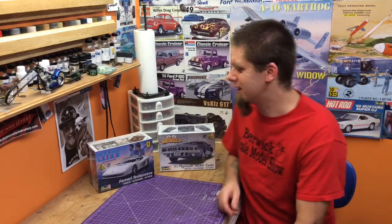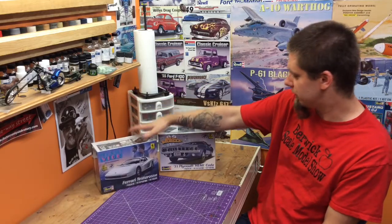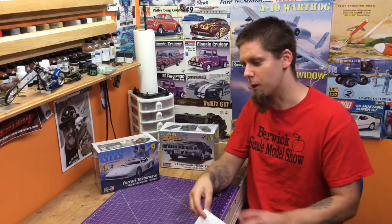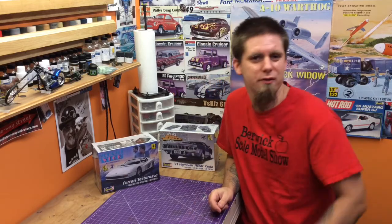Steve was really kind to send us two super cool kits — the Miami Vice Ferrari Testarossa and the '71 Plymouth Hemi Cuda — plus he sent us some cool stickers. We're going to put a couple of these on for the donations and hand a few of the rest out as random freebies at the show.